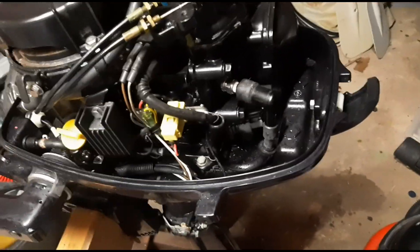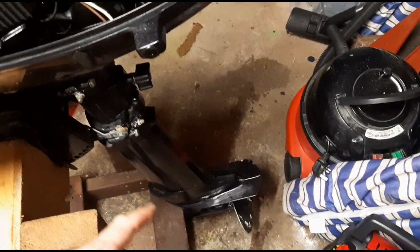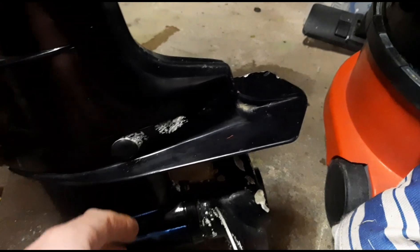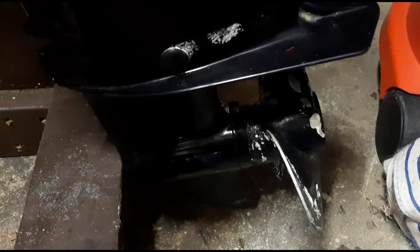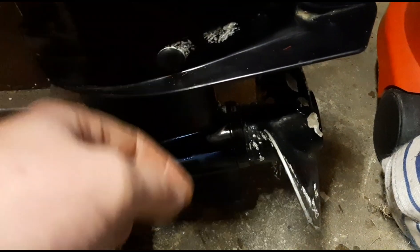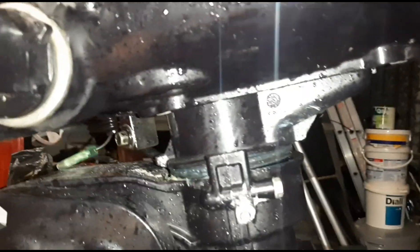I ran out of battery last night, apologies for that. I managed to get the gearbox oil changed and the engine oil changed - I'll run through that briefly. After getting the lower casing bolted back on, it's just a case of removing the two bolts at the top, letting it drain - only a very small amount of oil - and then filling it up with the supplied tube of gearbox oil until it comes out of the top. Apply from the bottom pin, and when it comes out the top, put the screws back in with new washers.